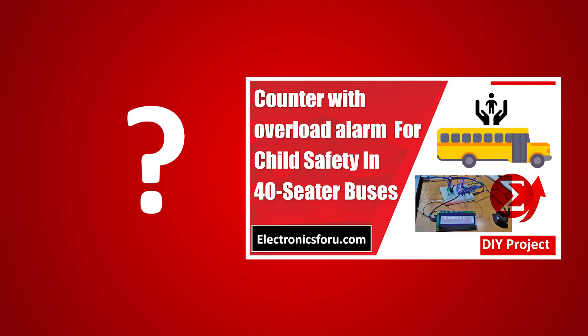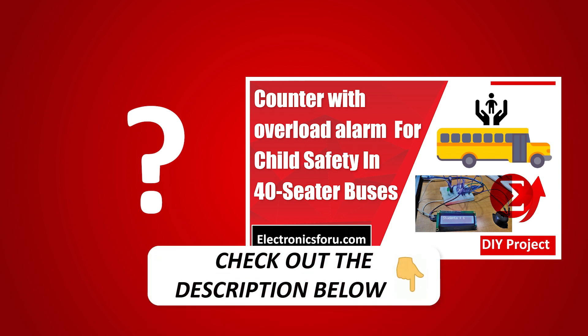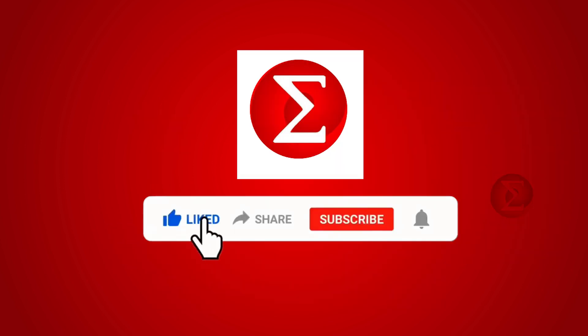Interested in developing your own counter with overload alarm for child safety in 40-seater buses project? Kindly click on the link provided in the description of this video to get a complete circuit diagram and a detailed explanation of the project. Do like, share, and subscribe to our channel for more such DIY proof-of-concept videos. Thank you.